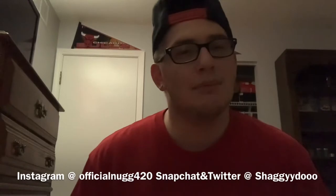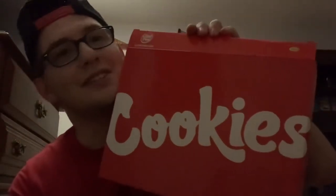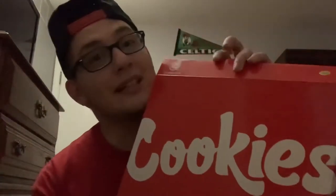What's up everybody, welcome back to the official 420 channel! Today we got another unboxing — a small one, but we got one: a Cookies rolling tray. Got this for 20 bucks. Retail they're charging like 30 to 40 bucks, but I got this for 20 bucks. Got the red one — my favorite color is red. Just check it out.